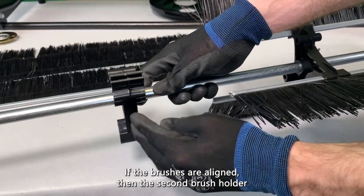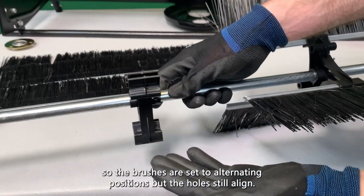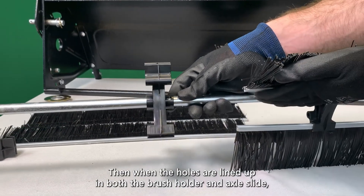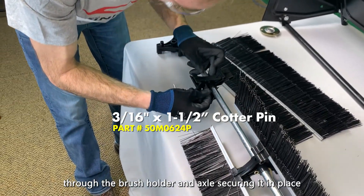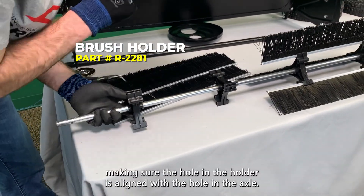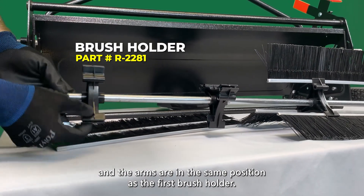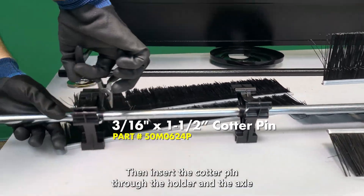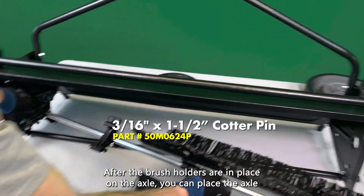If the brushes are aligned, then the second brush holder needs to be rotated 180 degrees, so the brushes are set to alternating positions but the holes still align. Then, when the holes are lined up in both the brush holder and axle, slide the straightened cotter pin back through the brush holder and axle, securing it in place. Slide the second brush holder onto the axle, making sure the hole in the holder is aligned with the hole in the axle and the arms are in the same position as the first brush holder. Then, insert the cotter pin through the holder and the axle, and bend the end with pliers to secure both brush holders in place.